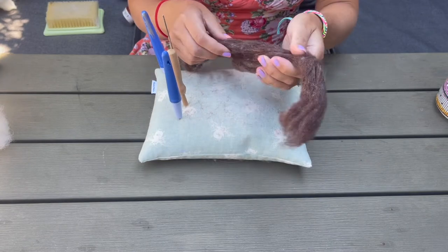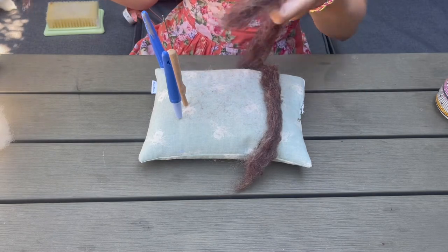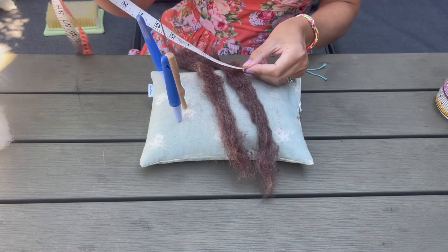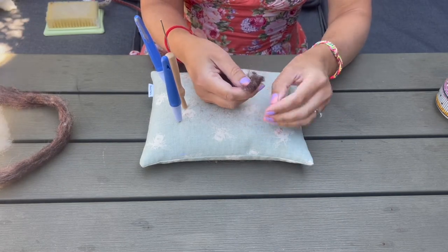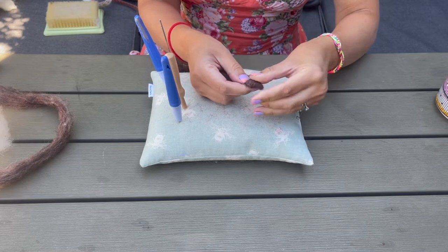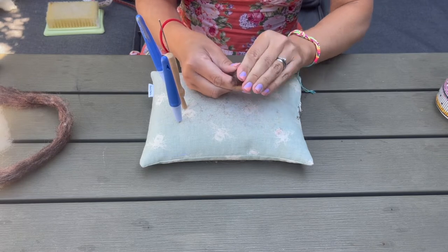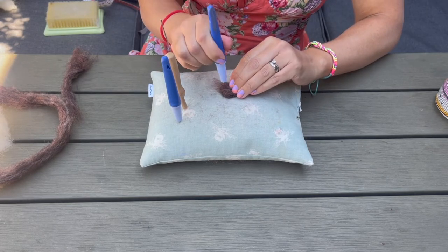To create the eyes, I've got some brown wool bats and we're going to create two needle felted balls. We want them to be relatively large to fill the eye socket we've just made. These two strips measure 13 inches by an inch. I'm going to roll this, keeping it straight until I've got a decent size, then use my medium needles to anchor it into position.